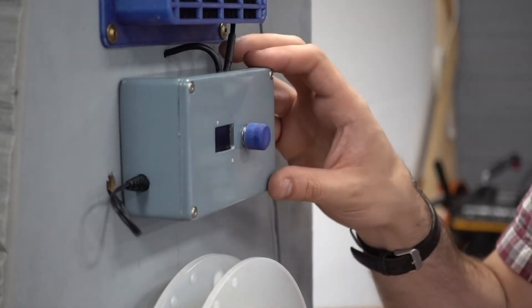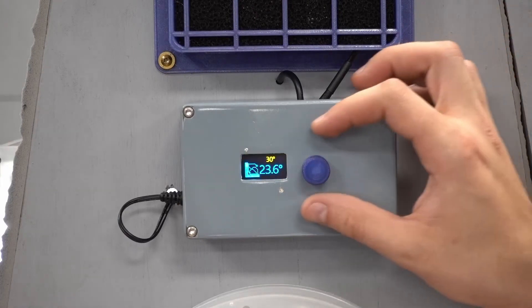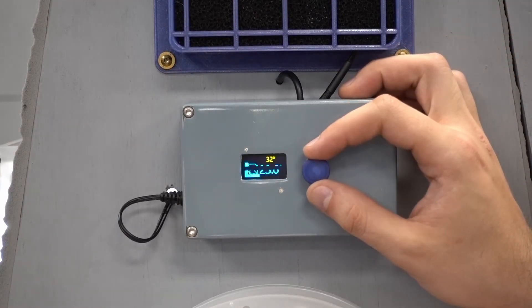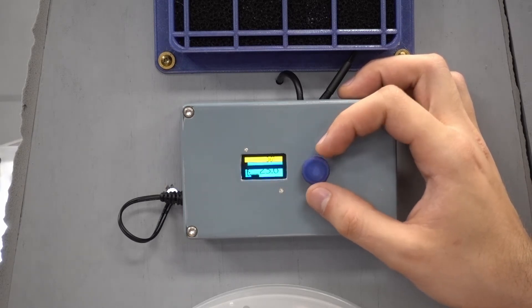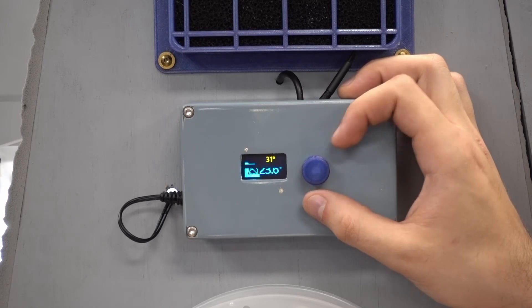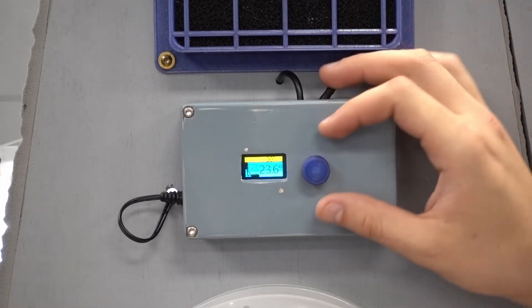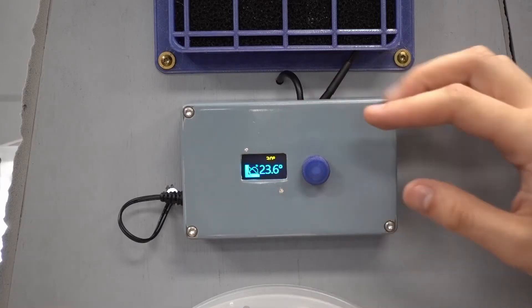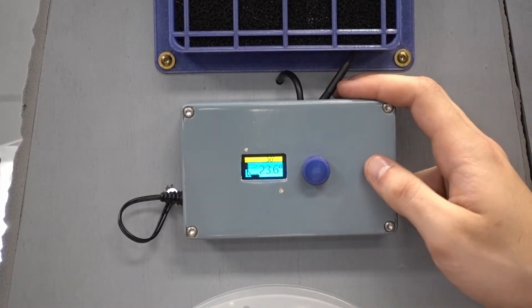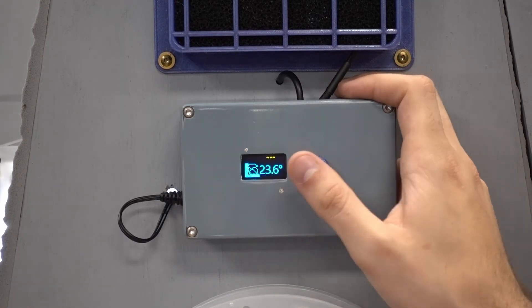There we go, now it's time to power it up. Here's the display. You simply set the temperature at the top in Celsius with the knob — for PLA I'll set that to 30. Then the fan will attempt to keep the enclosure at this temperature, within its own power. We just have it flashing back and forth to avoid burning into anything specific, so you can just look over and see what the internal temperature is.